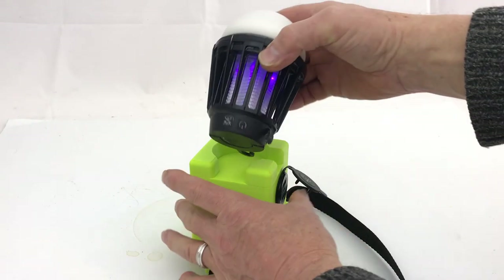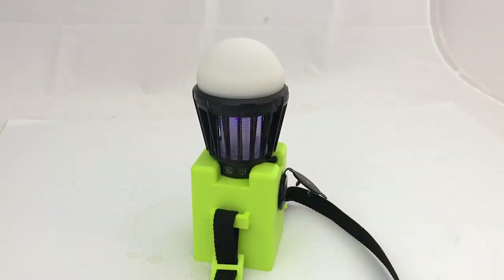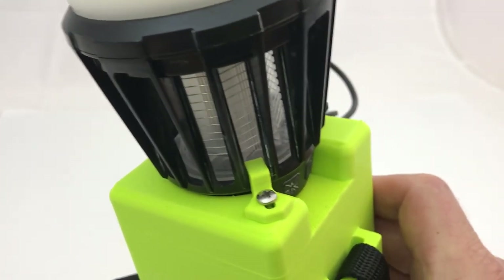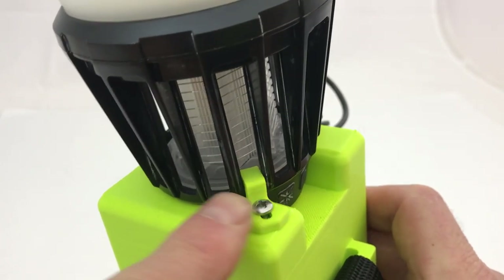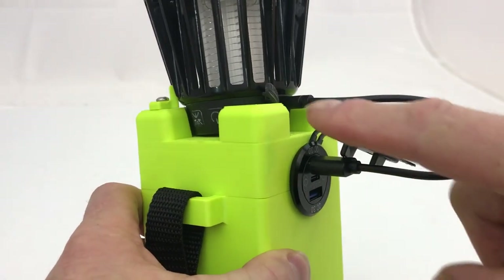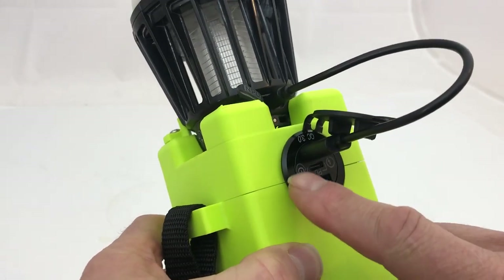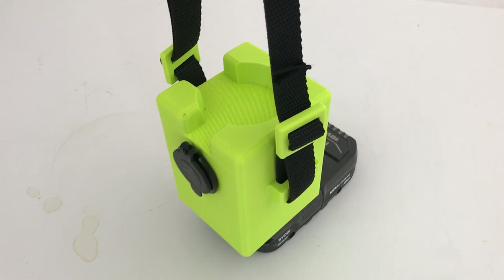The charger is designed to take the Harbor Freight bug zapper light and fit it in there — you're going to leave the bug light in the charger all the time. I made a little latch that you can just screw down to hold it tighter. You can use a short USB micro cord to plug into the Ryobi battery.